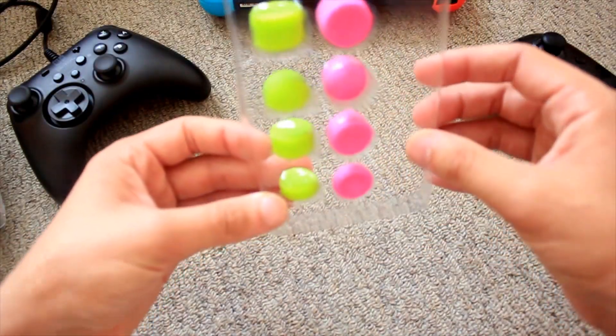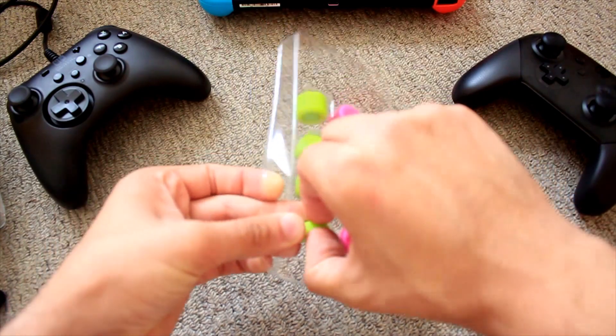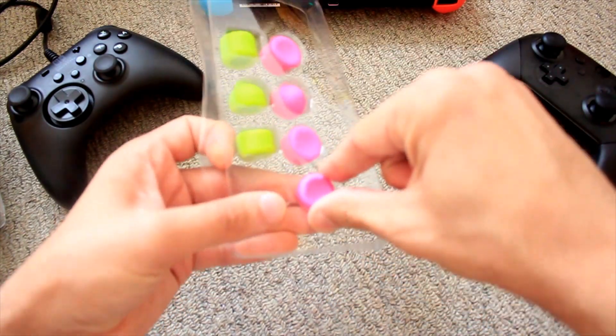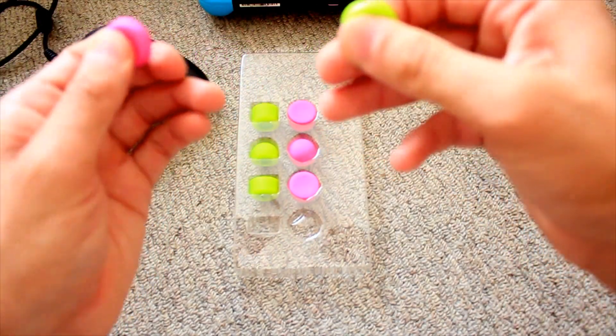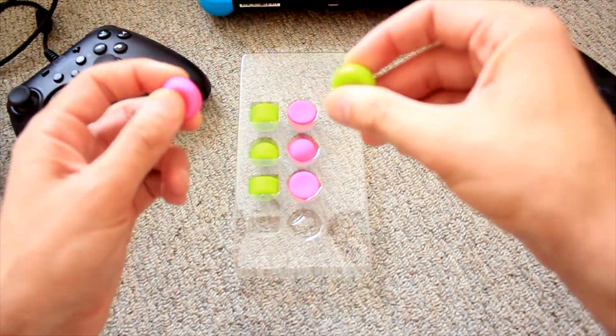So for starters we're going to start with the two millimeter because this is what I'm most curious about. It feels pretty good so far — rubber feels nice and sturdy.